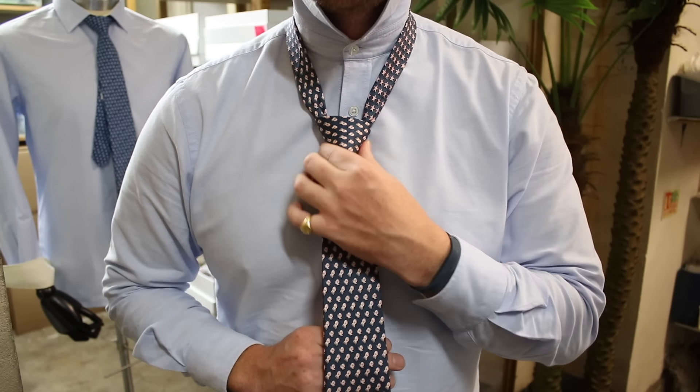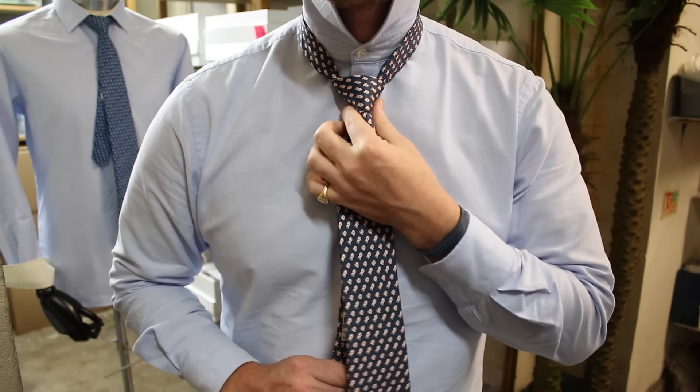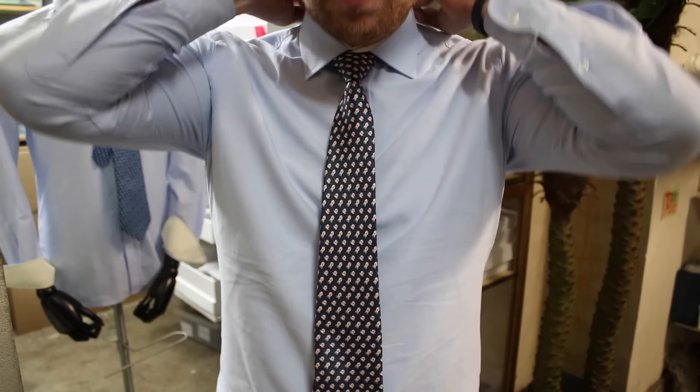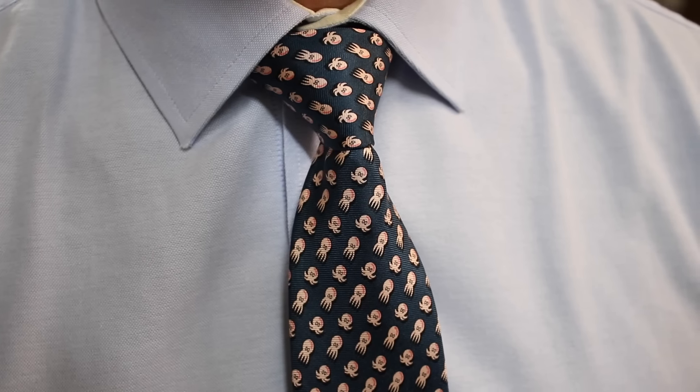Give it a tug as you pull it up, squeeze the bottom of the knot so you get a nice triangle. And there you have it - half Windsor knot, simple as that.